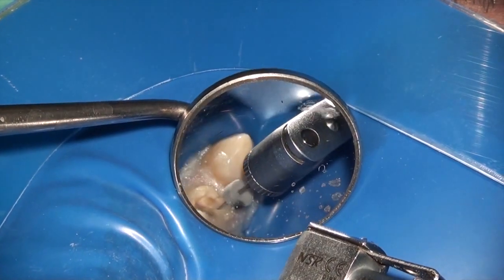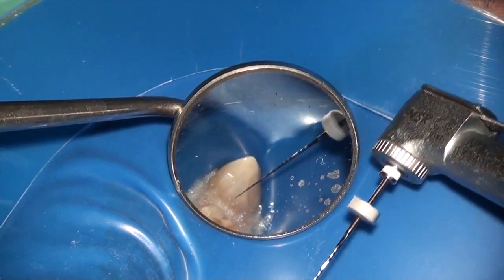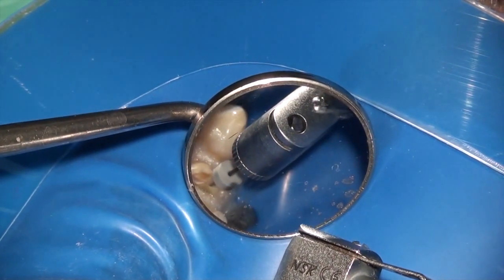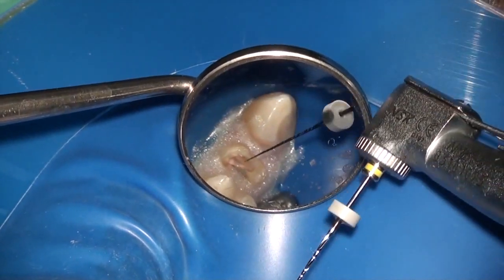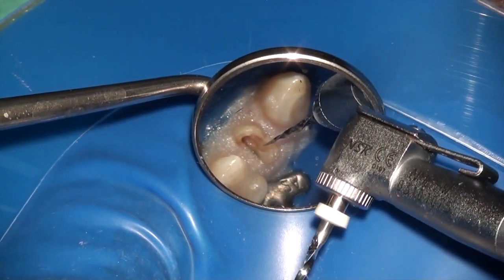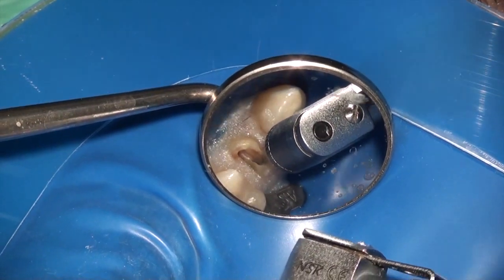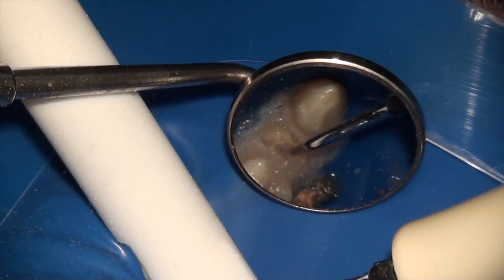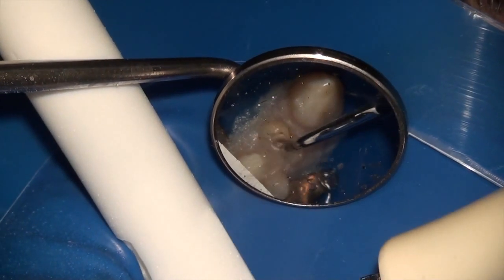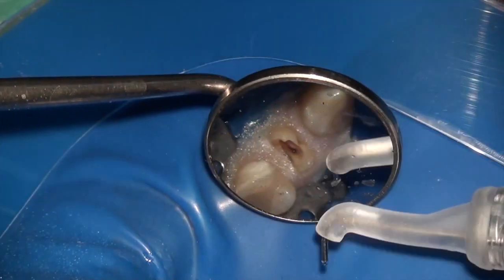This is followed by a size 20. The 15 and 20 are used at about 600 RPM. Once the size 20 has reached my working length, I use my Bio Race 0 for some further coronal shaping. Once that is done, I use the ultrasonic to remove all debris and place some fresh sodium hypochlorite in the canal. Now I'm ready to instrument using my regular instrumentation system.